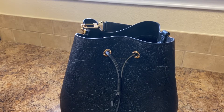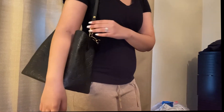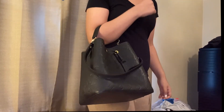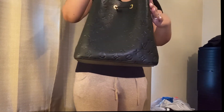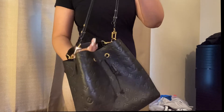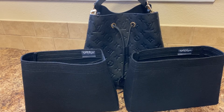Lastly, I'll be doing quick mod shots of what the Neo Noé looks like with the Samorga organizers inside — not boxy at all. Thank y'all so much for watching. Be sure to comment down below if y'all prefer the 1.2 millimeter or 2 millimeter Samorga organizers — I would love to hear what y'all think. Be sure to like, share, and subscribe for more videos, and I'll see y'all next time.